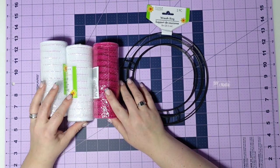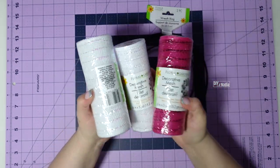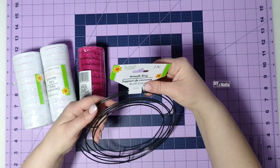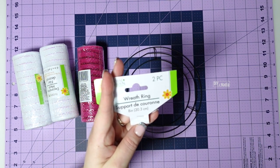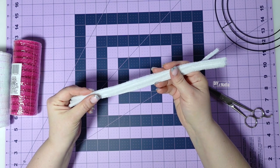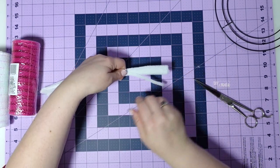To get started on our centerpiece, I'm going to be using rolls of deco mesh — I have one beautiful pink one and two white ones, all from Dollar Tree. Then we are going to be using one of these rings; they come in a set of two from Dollar Tree and are eight inches in diameter, or 20.3 centimeters. You'll also need some chenille stems or pipe cleaners — you can cut them in half for six-inch strips, or in thirds for four-inch strips.